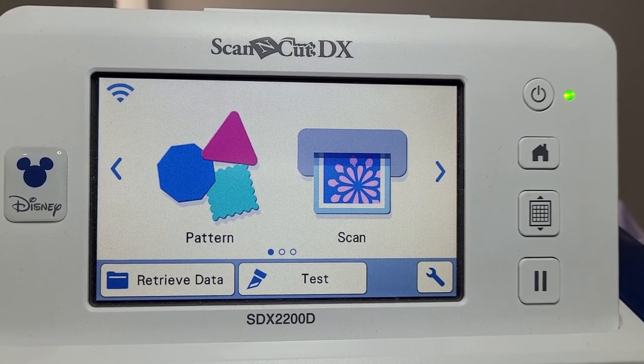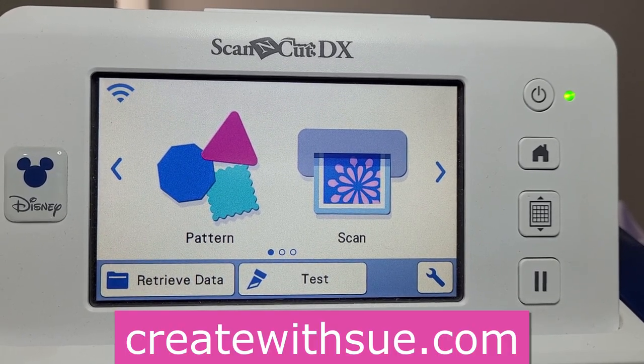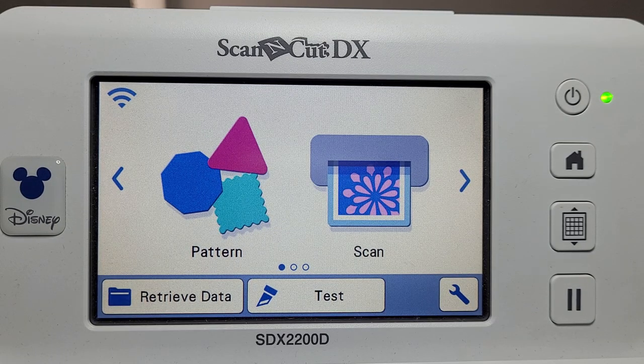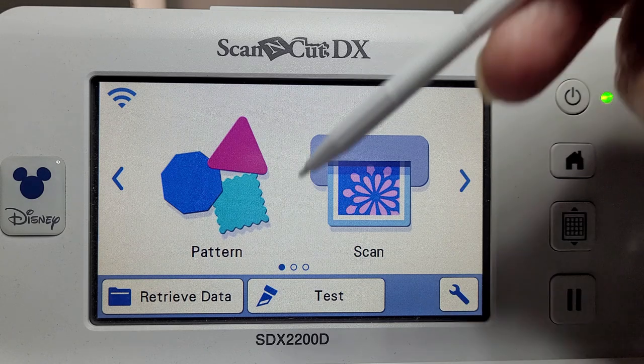Welcome everyone. Today we're going to look at how to do a score line without doing dashed lines. Normally I do a dashed line, however quite a few people much prefer a score line, so today we're going to have a look at what tools might be available for a score line.